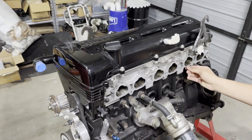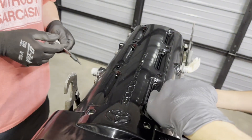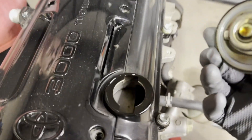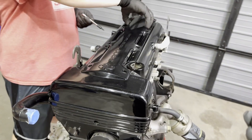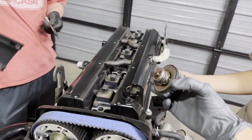Before we can get the cover off we have to take the oil cap off. We can take a look in there, then go ahead and pull the cover off, and put the oil cap back on.